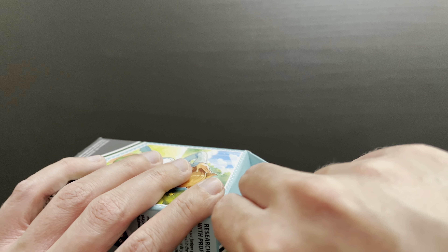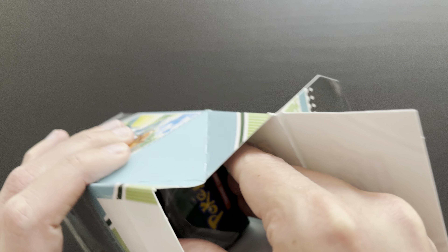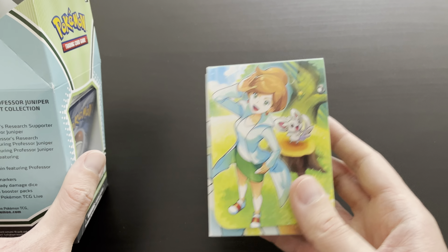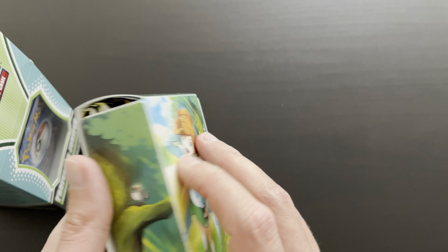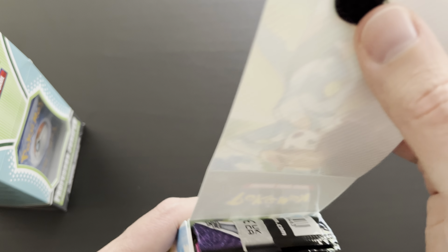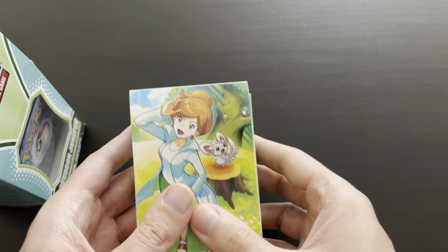This is the second Milk Carton Premium Tournament Collection that was released — we had Marnie a couple of months ago. So let's get started with the deck box. Beautiful deck box, great quality. I think the booster packs are included within this deck box. Indeed, seven booster packs included within this deck box. Let's open that up a bit later.